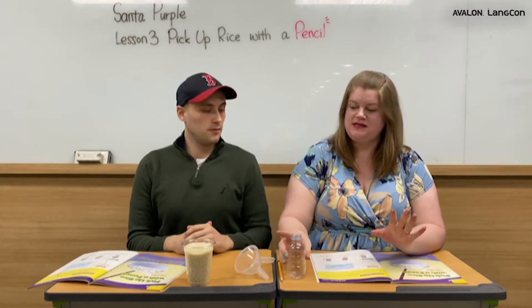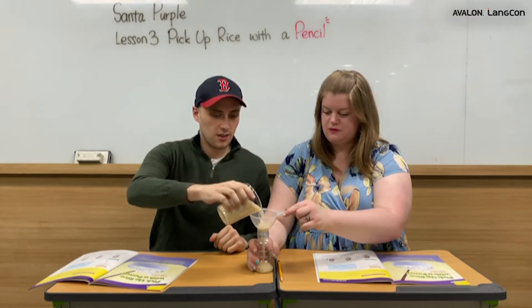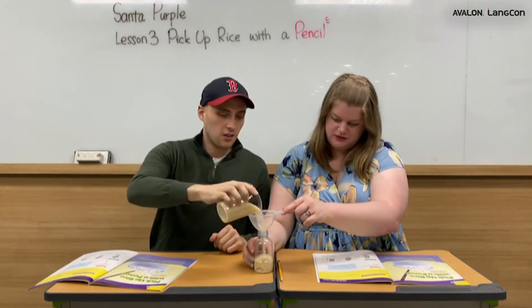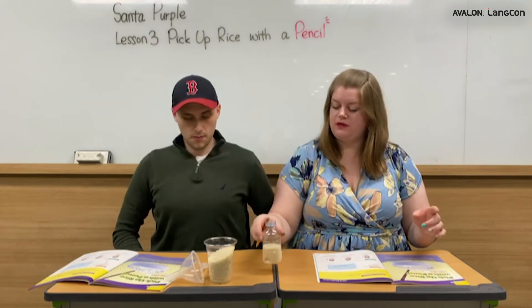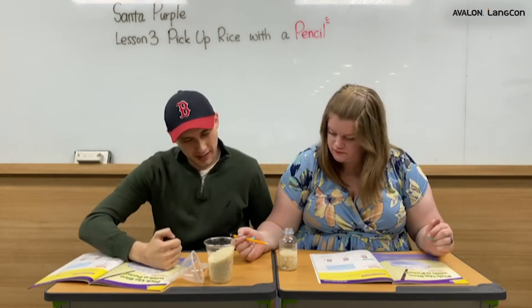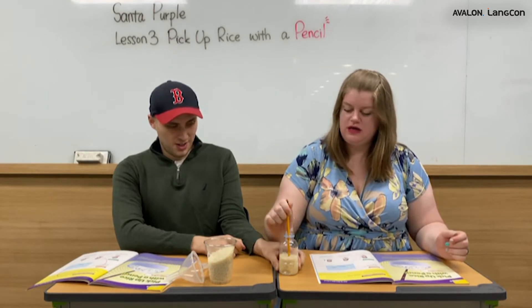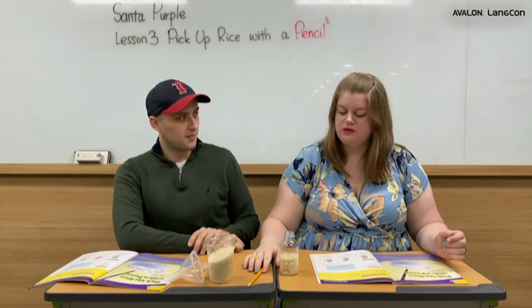Let us test this now. We're going to fill the bottle up halfway with rice, because maybe the lighter the better — less rice, less heavy for the pencil. Asia holds the funnel and Andy pours the rice. We have about half a bottle of uncooked rice. Now push the pencil all the way down, pick it back up, and do that maybe five times. One, two, three, four, five. That didn't work.